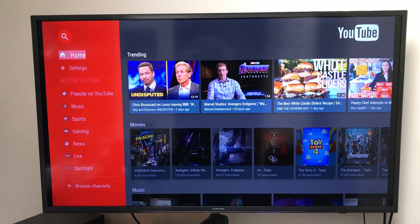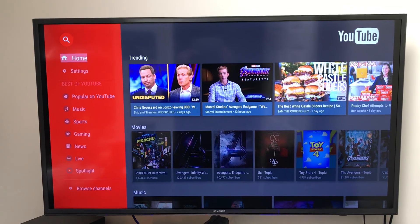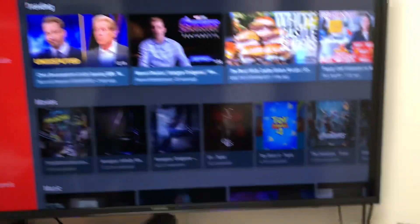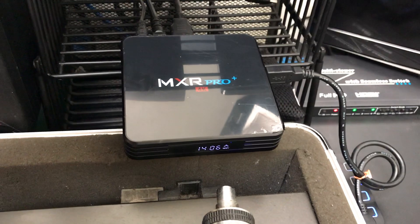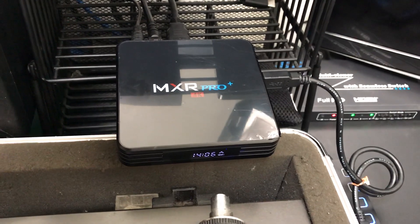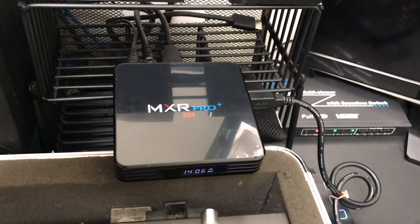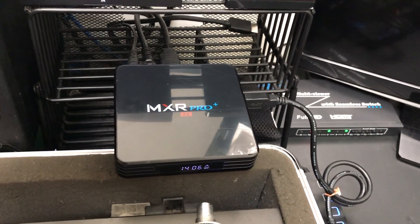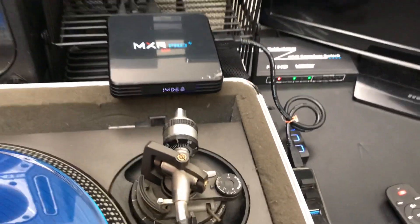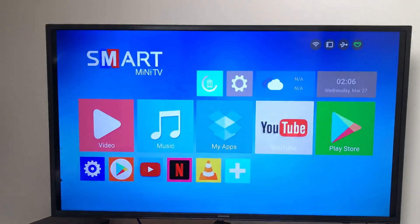And you can make money with this box, just like the M9X Max. Y'all asked me for it, and here it is. I'll show you the box one more time. I'm not going to play no content — y'all need no strikes. That's the box. MXR Pro, $57. I appreciate everybody sending me emails asking me to find certain boxes. This is the box. If you want to make money, it's nice. Y'all see the interface? I'm going to go back home so y'all can see the interface.